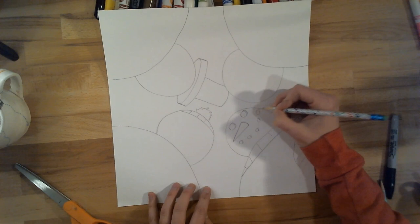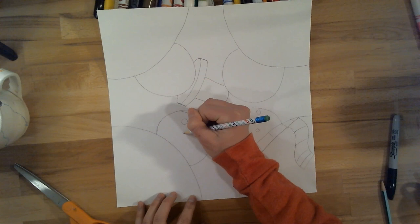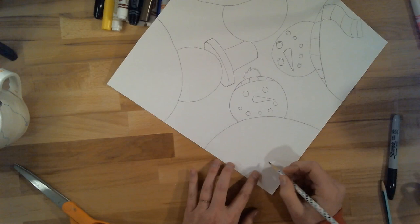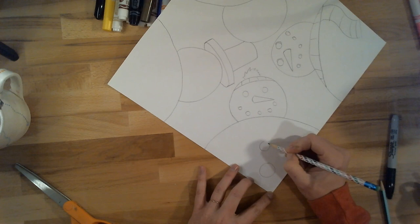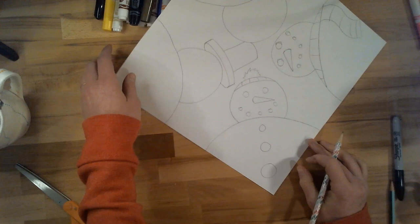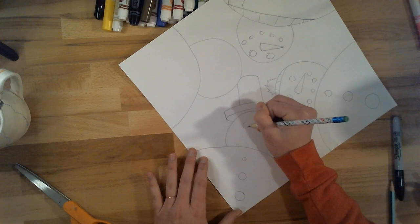Just kind of drawing like almost a crescent-shaped shadow coming out from the edges there. I'm going to go through and add faces to all my snowmen, and I'm also going to add circles to that middle section of their body. When I draw the one near the bottom of the snowman, I'm going to make it bigger, and then I'm going to make the ones above it slightly get smaller so it looks like they're getting farther away from me. And I'll repeat that step on all of my snowmen along with their faces.